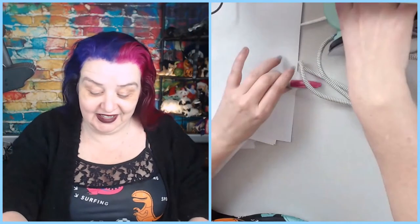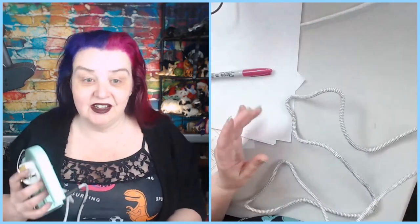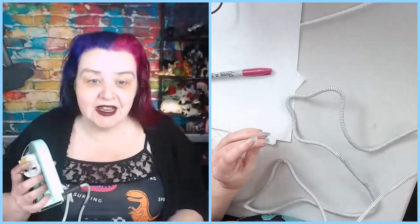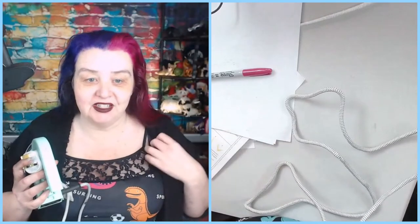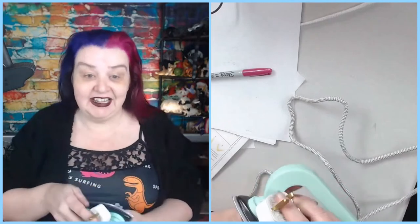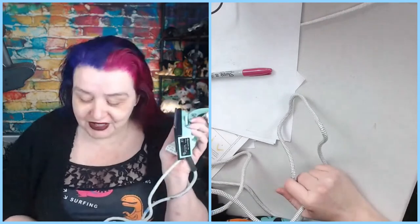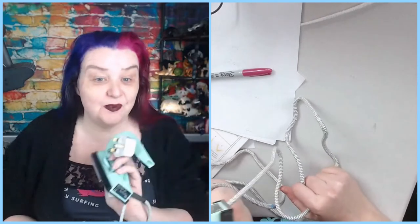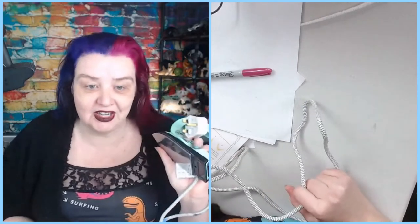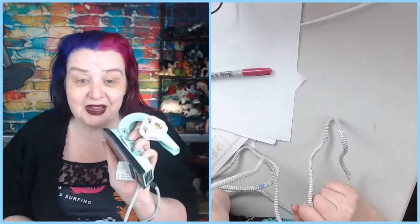I just wanted to say one little thing - the next part involved having to iron and I was like, did I throw away my iron last year? Because everything I wear has lycra. But then I remembered - if any of you guys were around when we did the wax painting video many years ago - I had this little teeny tiny iron from the wax painting.